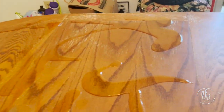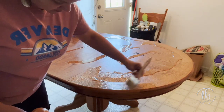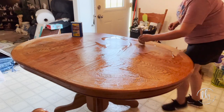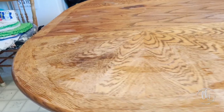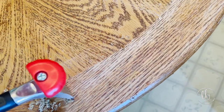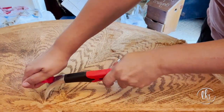So I'm going to apply this stripper with this chip brush and we're just going to get it on there nice and good. This is a carbide scraper — I'm not sure if you've ever used one, let me know in the comments — but I actually love using it, and I probably could have used just this alone, maybe with a little bit of sanding.